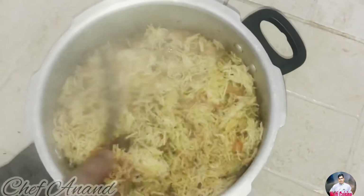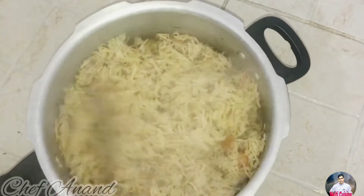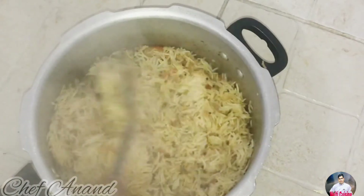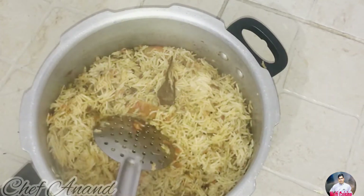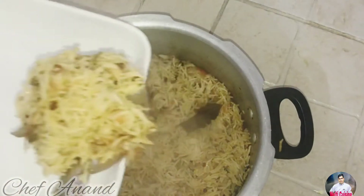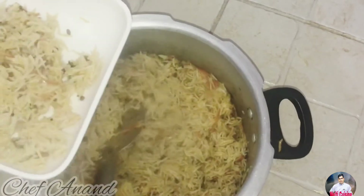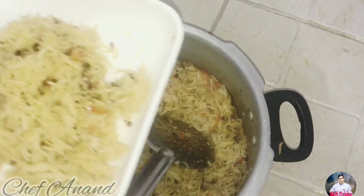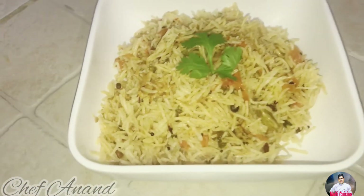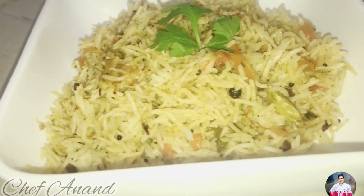Let's open it and see how the tomato rice is made. Now the tomato rice is ready! Please like, comment, and subscribe to my channel. Thank you so much for watching.